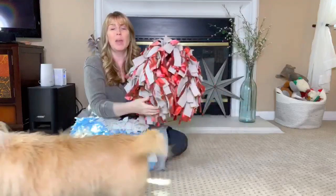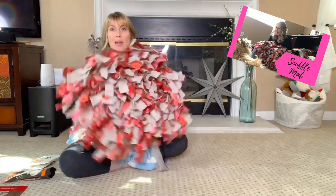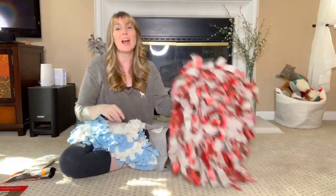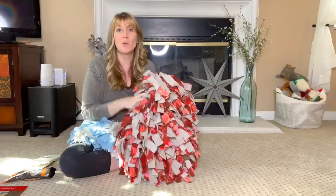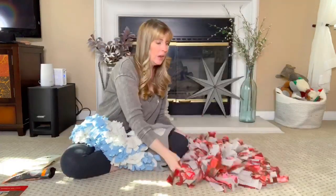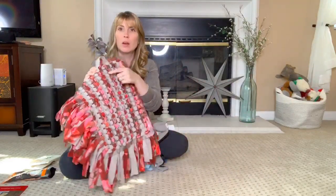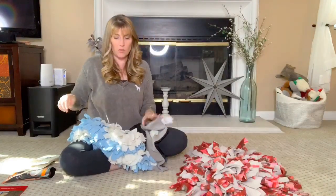Just really quickly, I want to show you — this is a snuffle mat that I made. I put a link to the video showing you exactly how I made it; it's a YouTube video, I put it in the description. I will tell you it took me a lot more time than I expected. But if crafts is something you really love to do, maybe you'll love to make a snuffle mat. It's made from different lengths of fabric that I put together on a plastic mat.